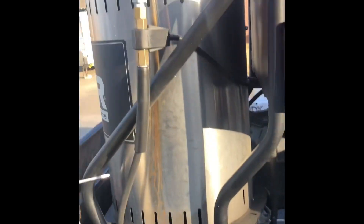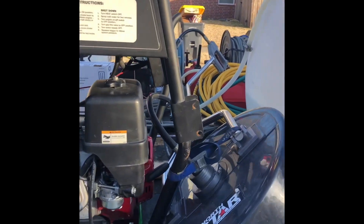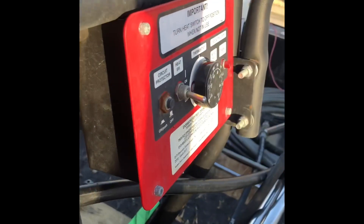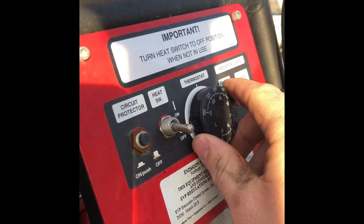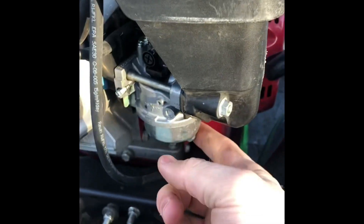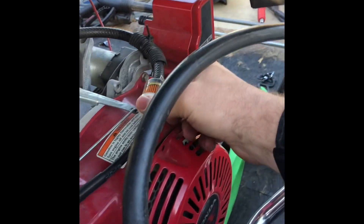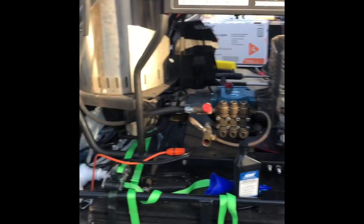But today, since we're going to be cleaning some eggs off brick, I'm going to use my hot water machine. I'll set it at 200 — 200 should be good. Got a new carburetor put on here, a new fuel filter. This machine is ready to rock and roll.